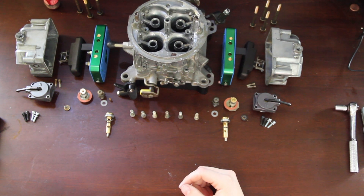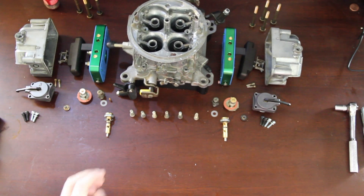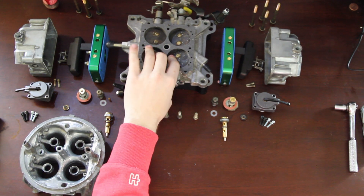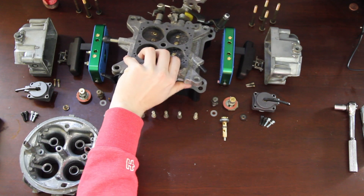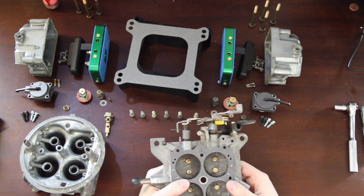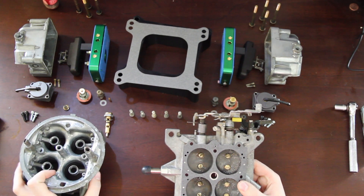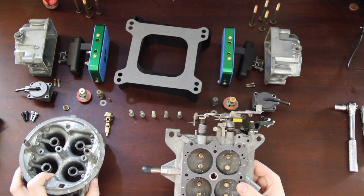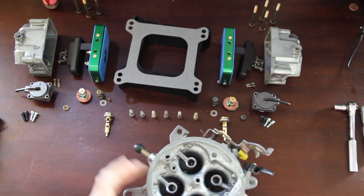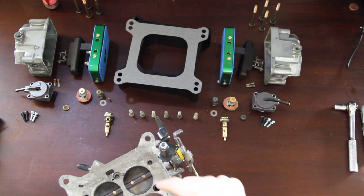The first thing we're going to do — I already have the pump arms and stuff on there, that's pretty self-explanatory. The biggest thing when installing the main body onto your throttle blades is making sure you have the right gasket, and making sure you line up your vacuum ports on the body so it'll snap down into position. Then we have six screws that go around the perimeter.